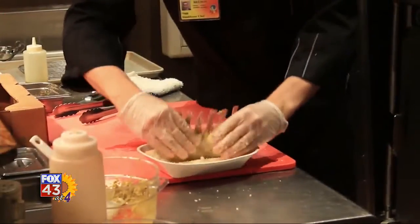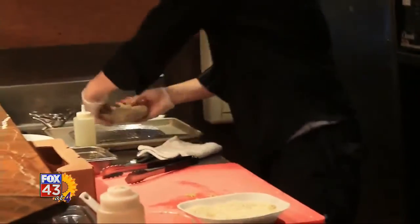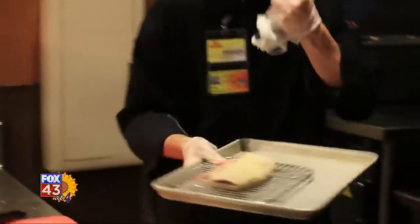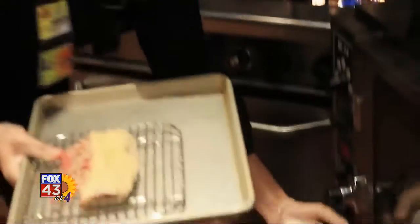Once you get that done, make sure you have an even coating of breadcrumbs. You're going to take it and lay it onto a baking sheet with either a piece of bread or a baking rack underneath it so that you don't burn the bottom. You're going to place it into your oven at about 425 degrees for about nine minutes.